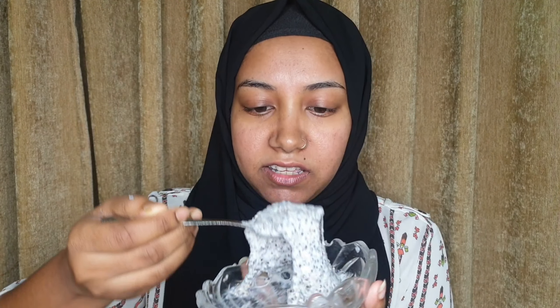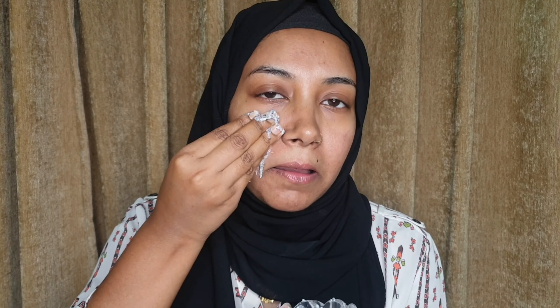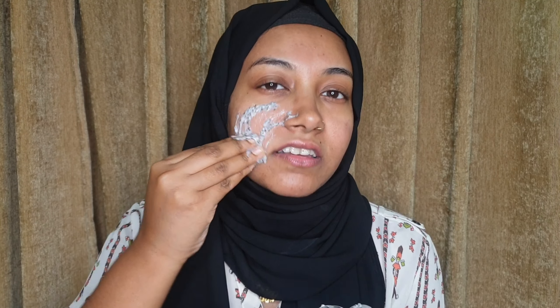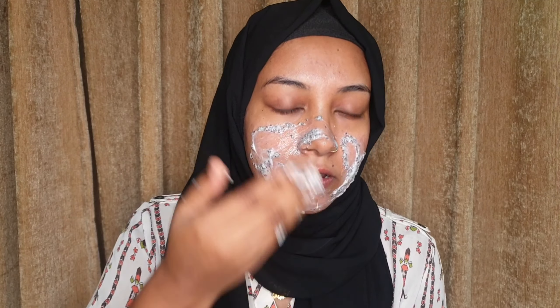After 10 minutes it becomes slimy — actually very slimy. But for glowing skin, you know, we'll do anything right! It also acts as a moisturizer since there is milk in it.